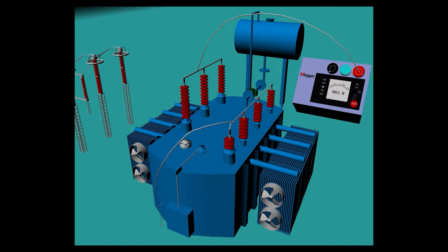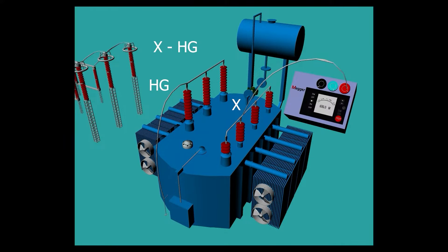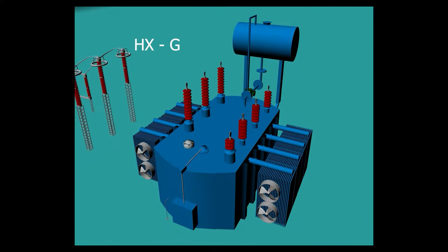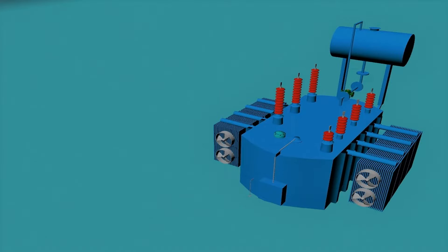We connect one lead of the mega set to the HV windings and another lead to the LV windings and ground combined. Similarly, HX-G means we connect HV and LV windings together as a single point, then connect one lead of the mega set to this single point and another lead to ground.